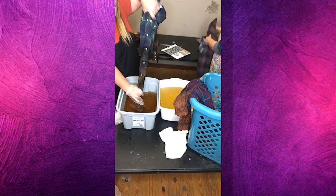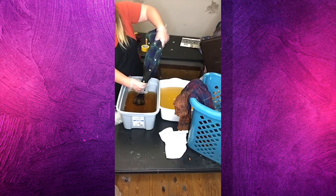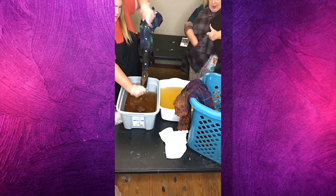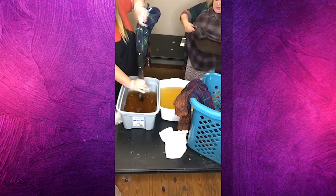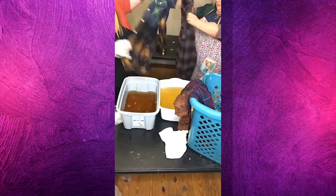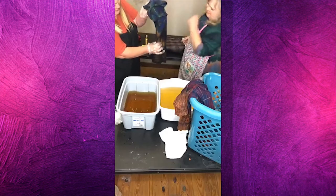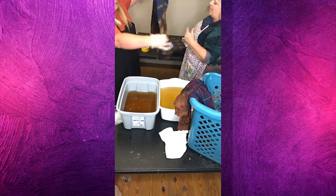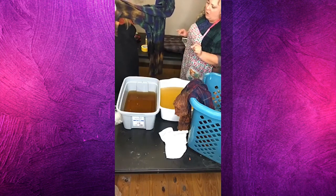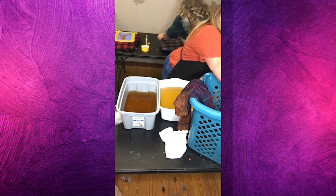You can find what technique you really like and stick with it and make all of yours just alike, or you can do like we're doing and make everyone a little bit different and just have a good time with it. Oh yeah, I love the colors — it's turning that purple and gold, that's going to be cool. Some of these after we wash them, I'm going to go back on with some DIY paint that I'm going to heat set — and that may be one of them. I may paint LSU on there.